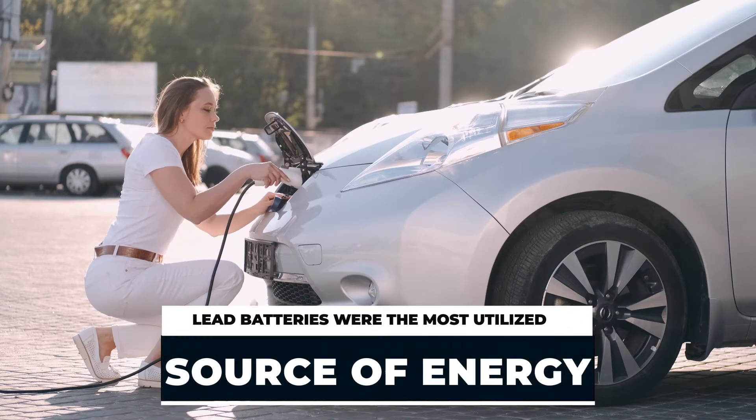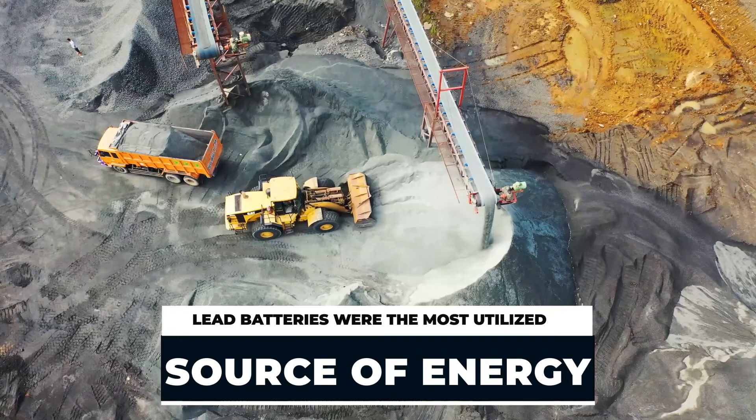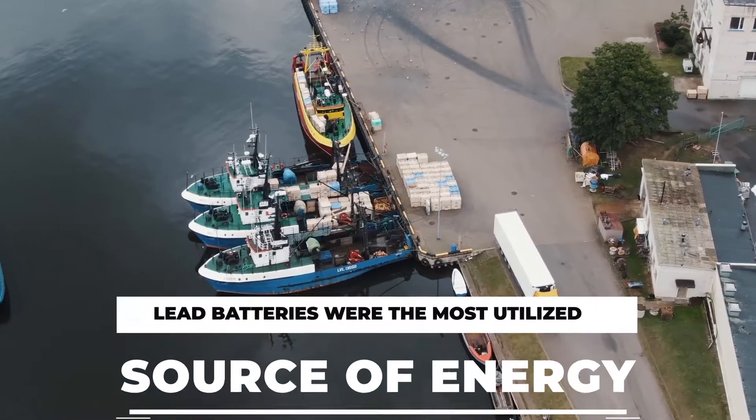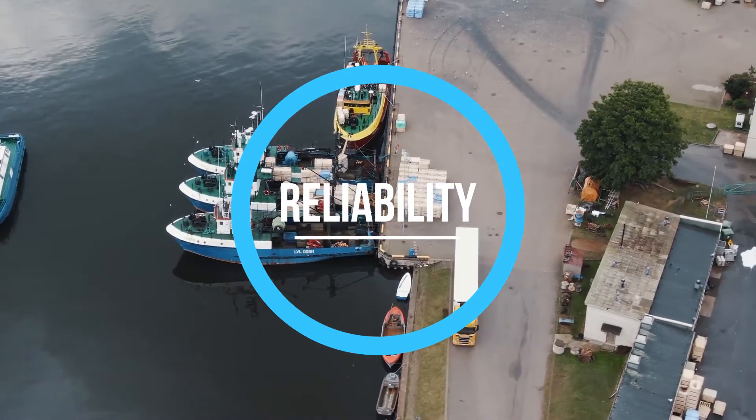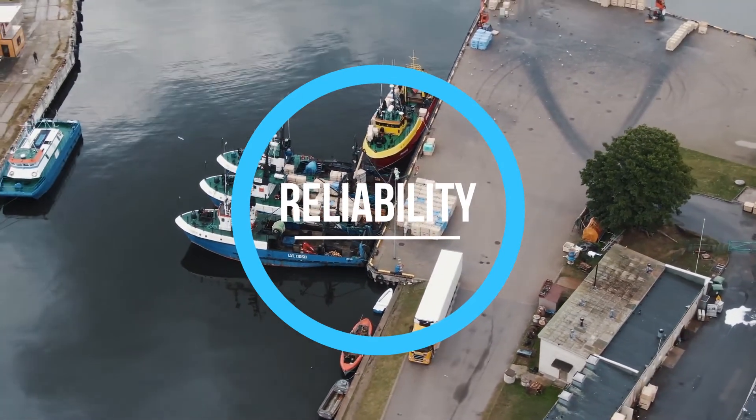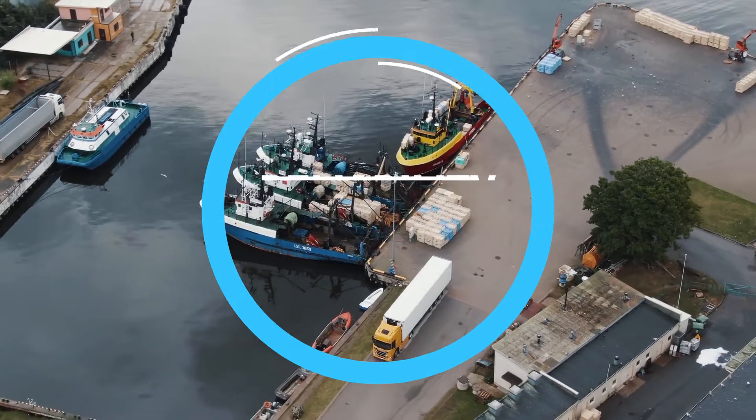Lead batteries were the most utilized source of energy accumulation of the 20th century. One of the main benefits of this type of battery is the reliability of life cycle and performance with time.